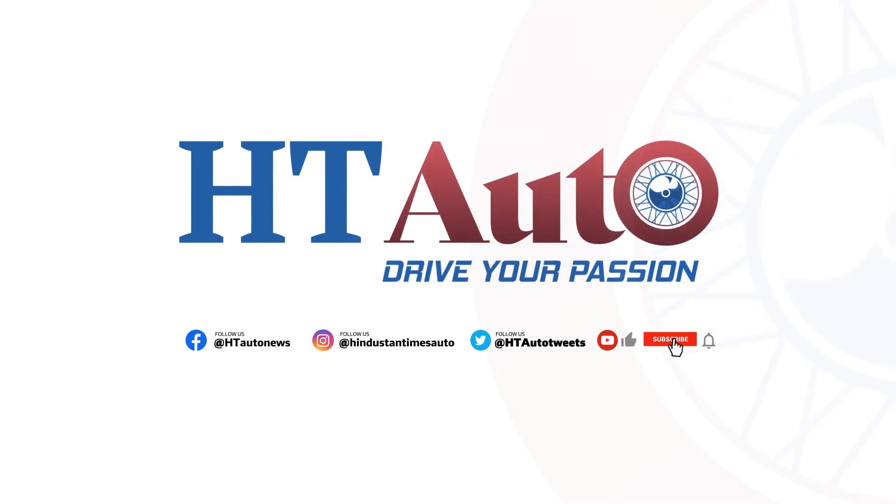Another very important thing is to park indoors or use a cover. Where you park your car during its downtime is crucial. If you have the option, park the car indoors. If indoor parking isn't available, invest in a good car cover to shield your car from the elements and prevent paint damage. Note: if parking indoors, skip the car cover to avoid moisture buildup.